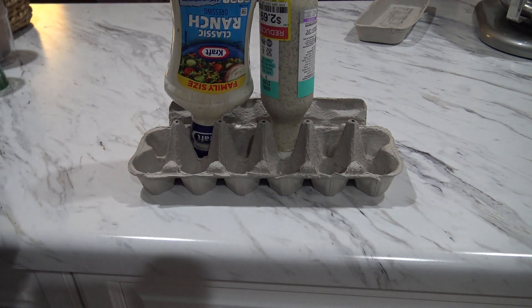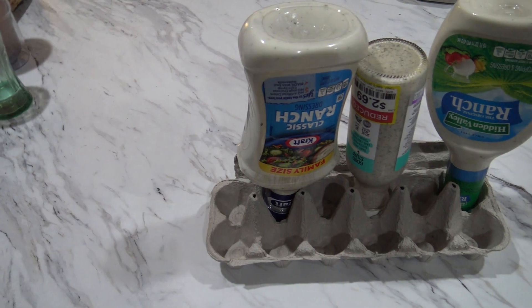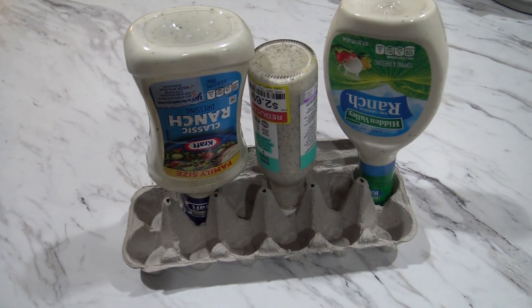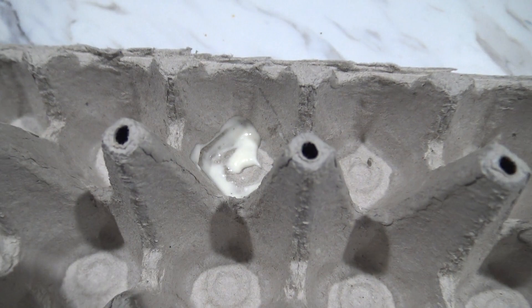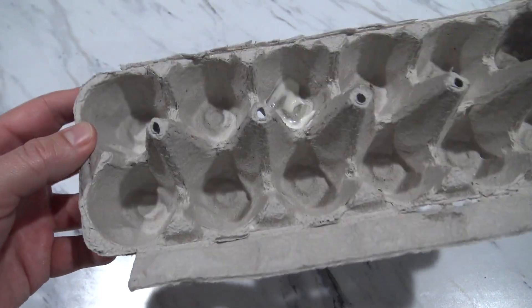This will hold them securely in place, and you won't have to worry about flipping them over and pounding them every time you need ketchup for your french fries. This is also handy when condiments do spill, as they will spill inside the egg tray so your fridge won't get dirty.